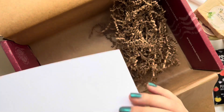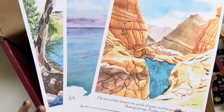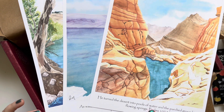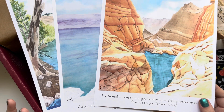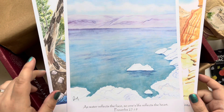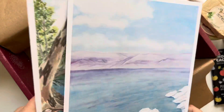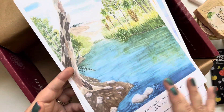The last things are these prints — paintings of places around Israel, each linked with biblical references. The first one is 'He turned the desert into pools of water and the parched ground into flowing springs' — Psalms 107:35. Then 'As water reflects the face, so one's life reflects the heart' — Proverbs 27:19. And the last one is 'Out of his heart will flow rivers of living water' — just so beautiful.